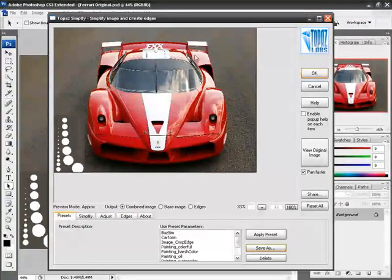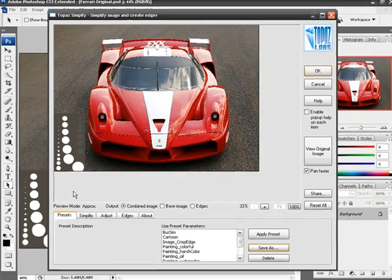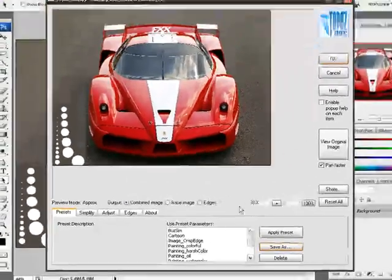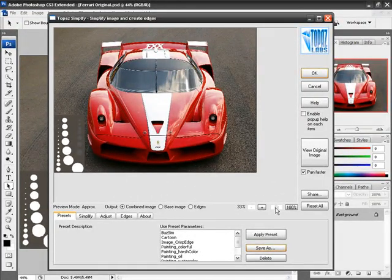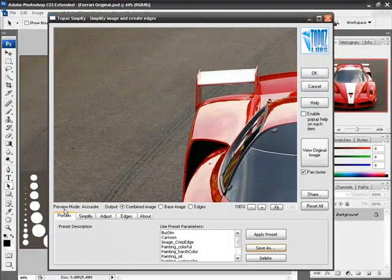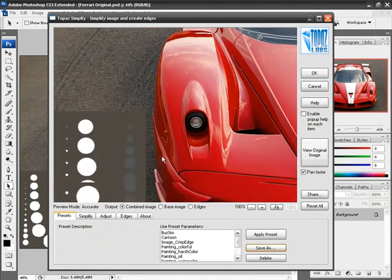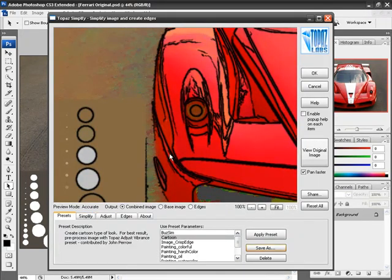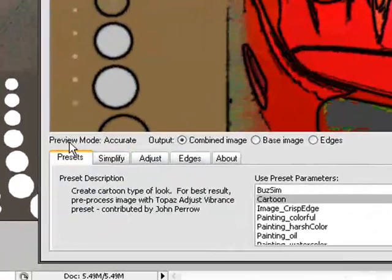You are going to notice that this is the basic interface of Topaz Simplify, and we are going to go through every feature that is here. Starting from the lower left-hand corner, you will notice that the preview mode is currently on approximate, because we are looking at this image fitting onto the screen. If I click on the 100% button, preview mode shows that it is accurate, which means that anything we do to the image — for example, double clicking on a preset — will be the most accurate representation of this effect.